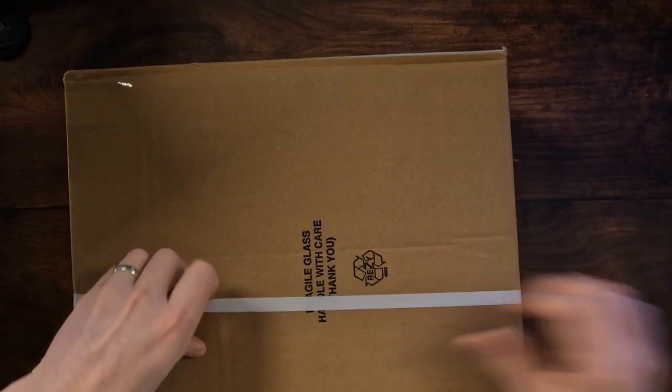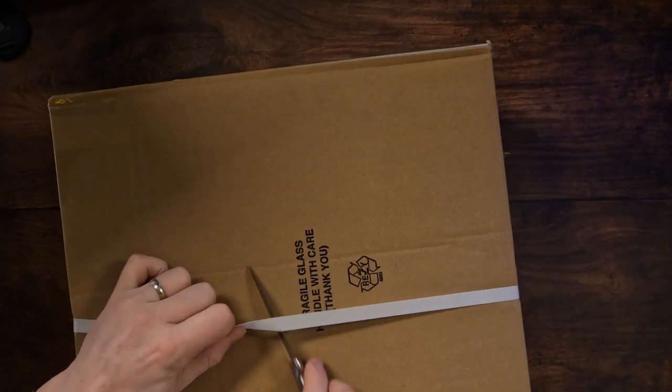The first thing to know is that it's got one of these clippy straps on it. I quite like these because it shows instantly whether you've had any tampering on it, and some of these bottles of whiskey are quite expensive. Now this one isn't a particularly expensive bottle, but it's a bottle that I'm quite excited to own.